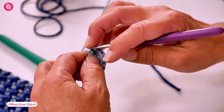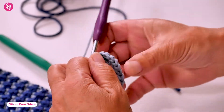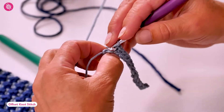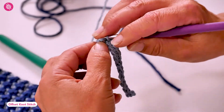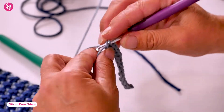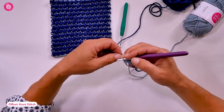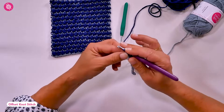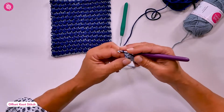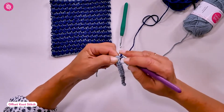At the end of the row we change colour in the final pull through of our last stitch. So when you have two loops left on your hook, take the new colour and pull it through those two loops, then chain one with the new colour for the turning chain.